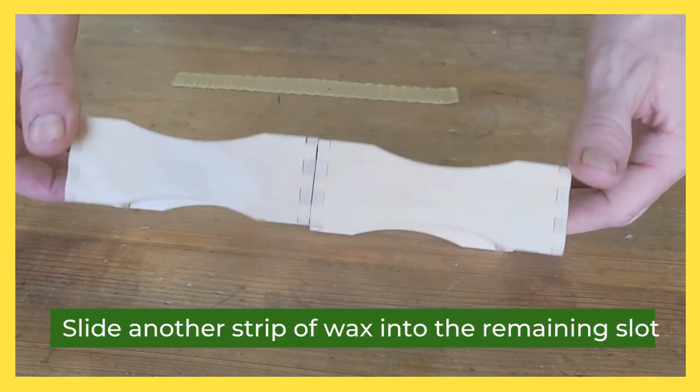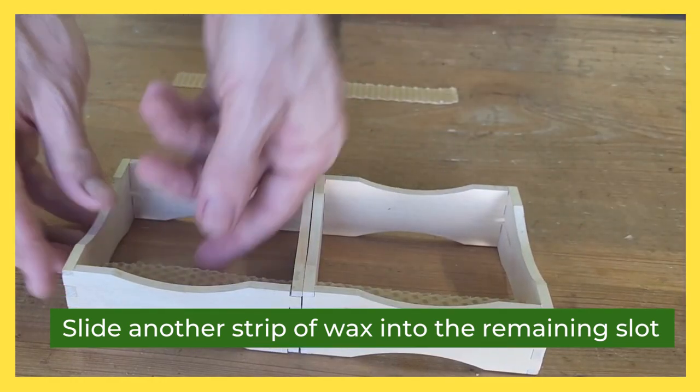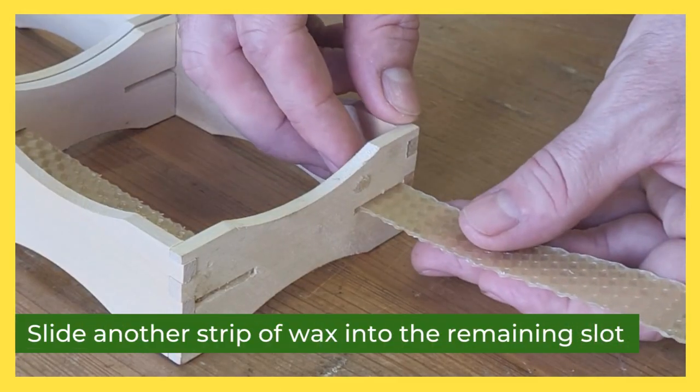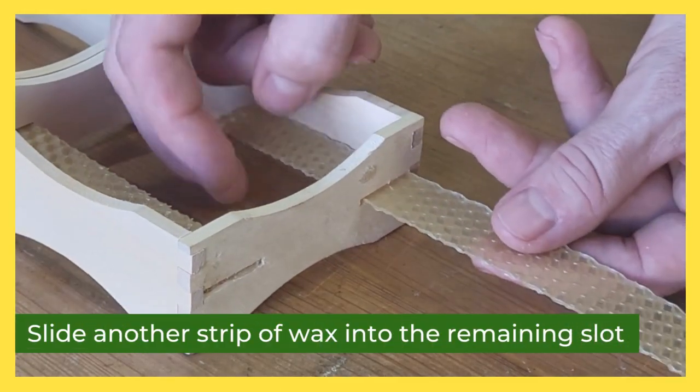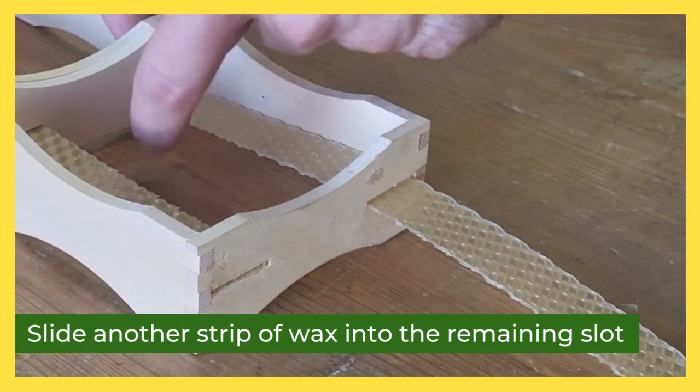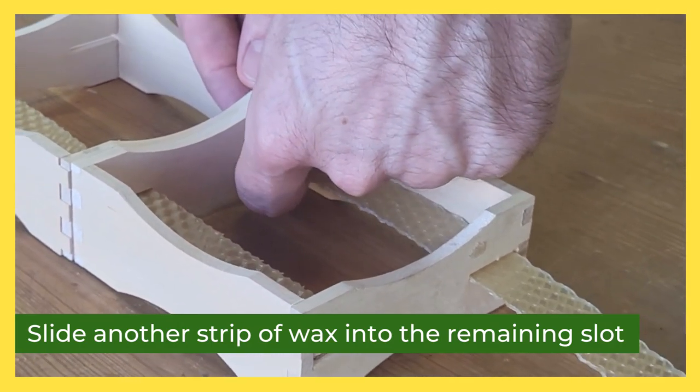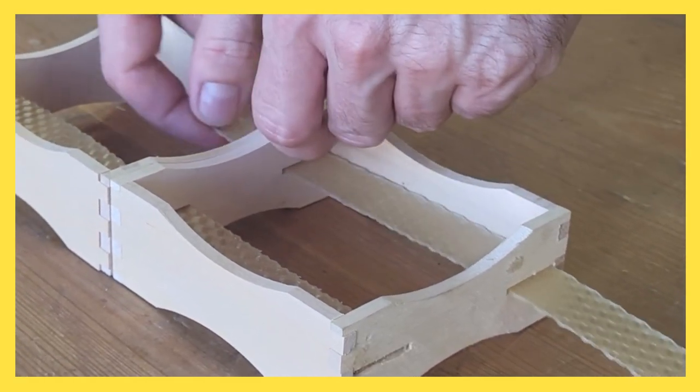You can assemble all four sides first and then slide the strip in. It's important to have a strip on the top and also on the bottom of the cassette — that gives the bees a place to start building their comb on the top and a place to connect the comb on the bottom. When you do this, you get much higher quality comb honey in the cassette.